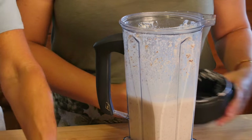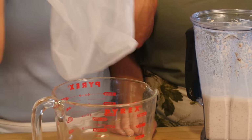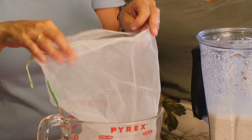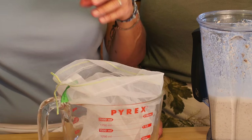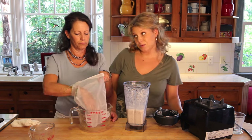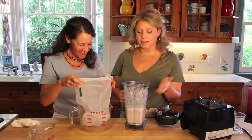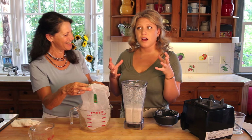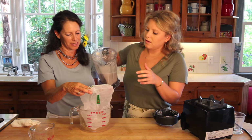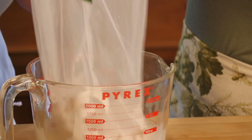Now we strain it. You can use this handy nut bag that you can get at a natural grocery store or online, or if you don't have one you can totally use cheesecloth, pantyhose, or a really thin dish towel. But the nut bag is really the best — it's such a good investment and doesn't even cost three dollars.